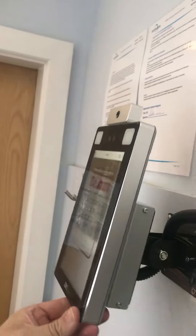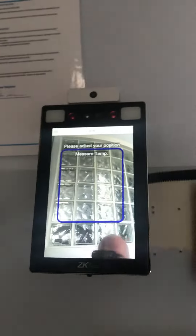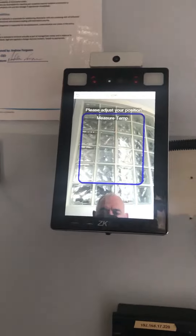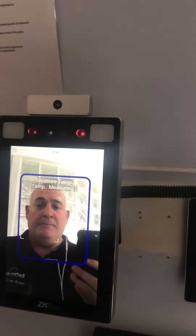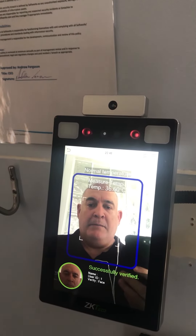I will now adjust the unit higher and bring into play a working platform, which will allow me to stand at a taller position and replicate quite a tall person. And as you can see, it picks me up also.